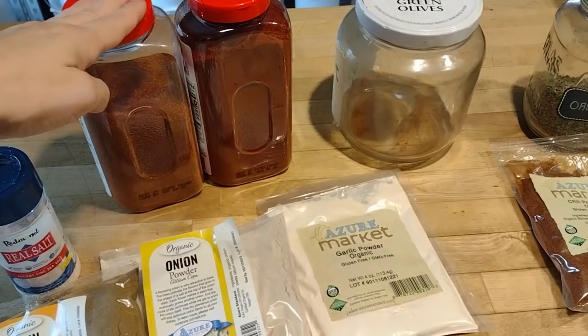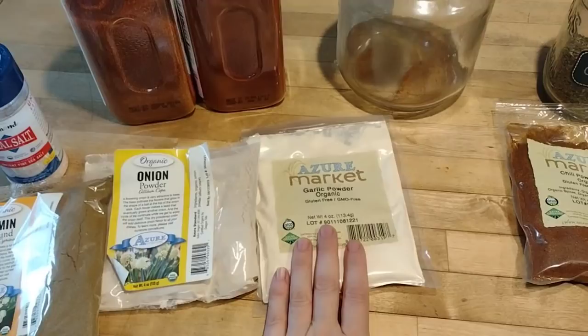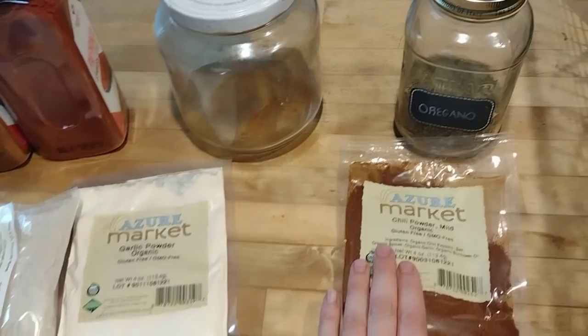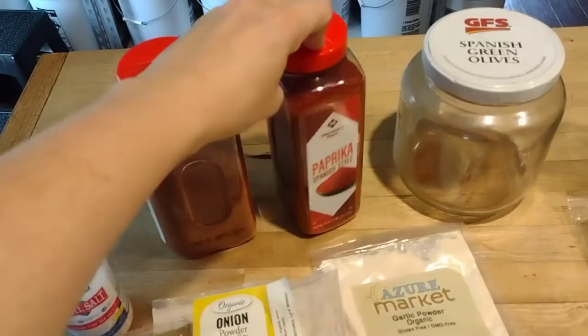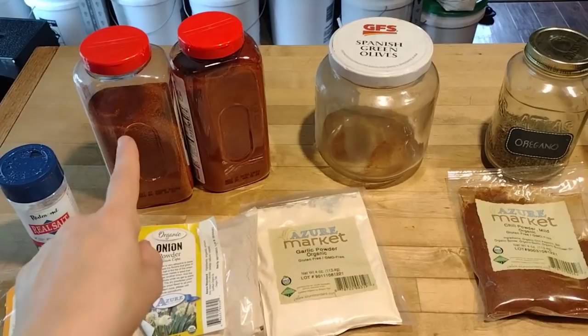I'm out of taco seasoning — I like to make my own blend and I ran out last week. So today I'm going to work on mixing it up. Here is how I make mine: four parts paprika, two parts each of salt, cumin, onion powder, and garlic powder, and then one part each of chili powder and oregano. I mix all that up together. Most of my spices I get from Azure Standard; they were out of paprika last month so I had to go to Sam's Club for that.